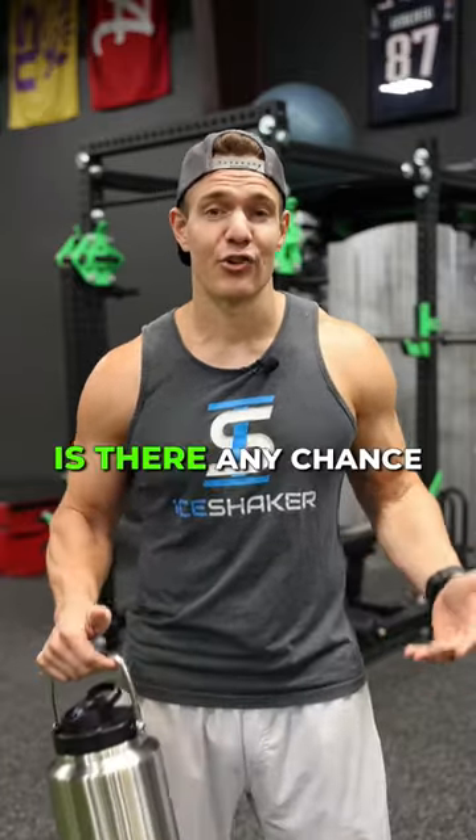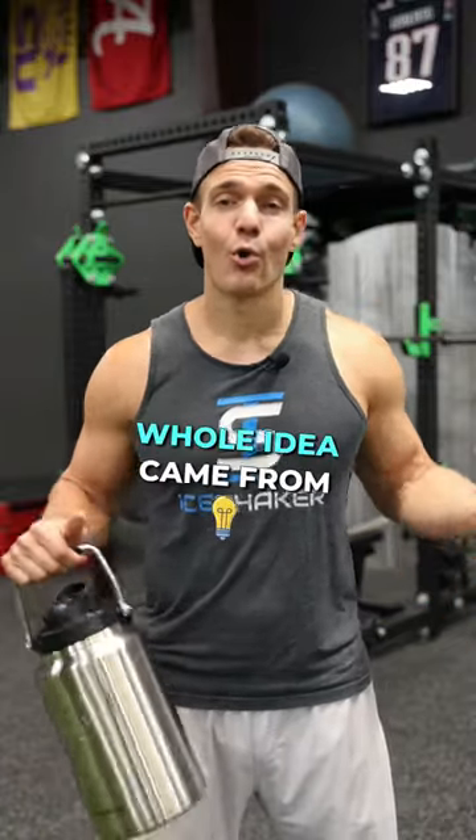So he hit me up and said, 'Hey Chris, is there any chance we could make a one gallon jug?' That's where the whole idea came from.